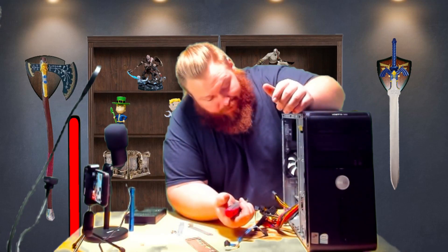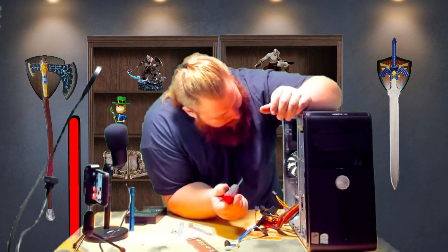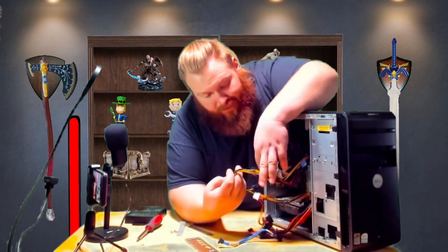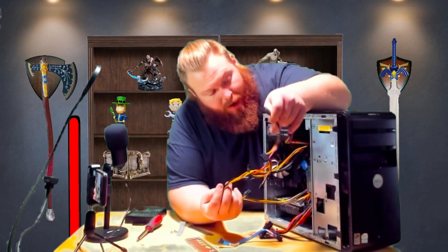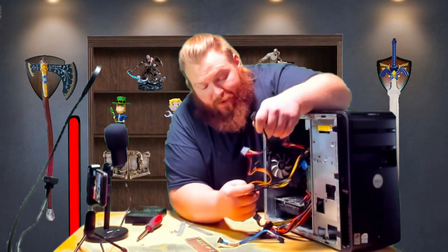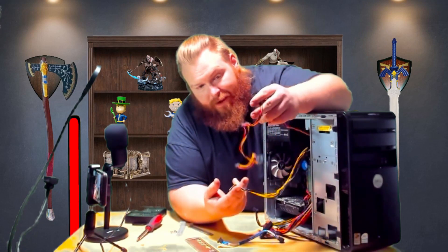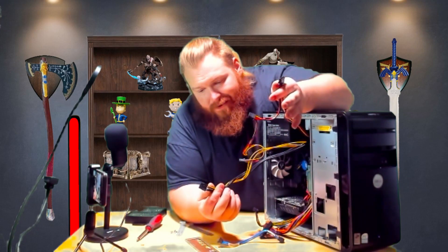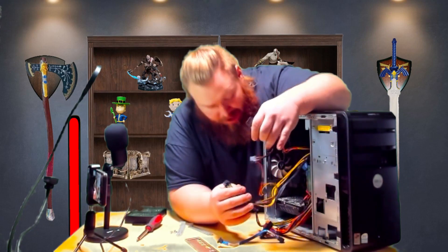Now we just have to get everything plugged in and ready to go. There's just so much extra cable. If you build your own PC and get newer stuff, go ahead and get a modular power supply. If you have to go with one that's got everything pre-built in, I completely understand — but if you don't need all those cables, just get a modular power supply. You'll be so much happier.